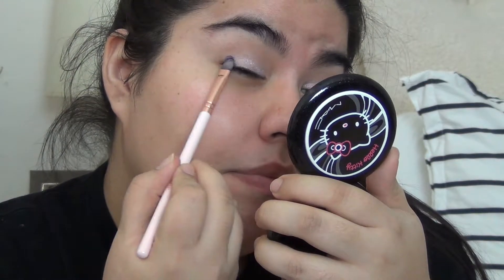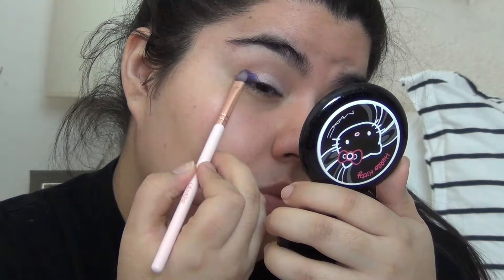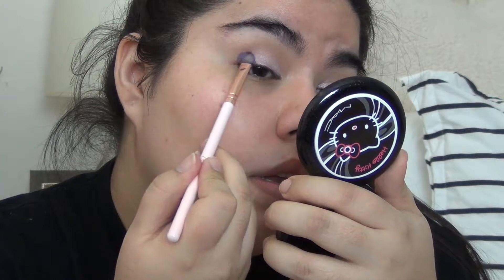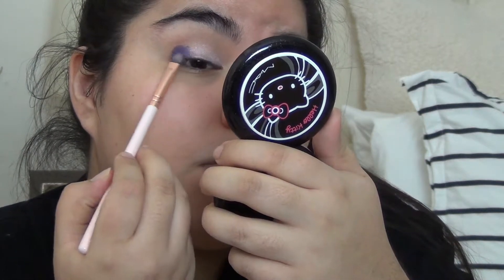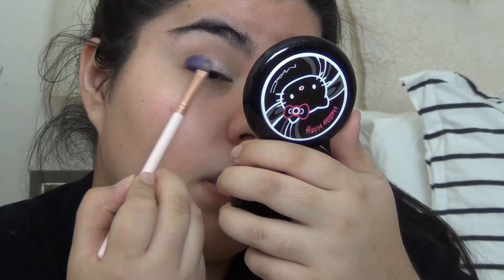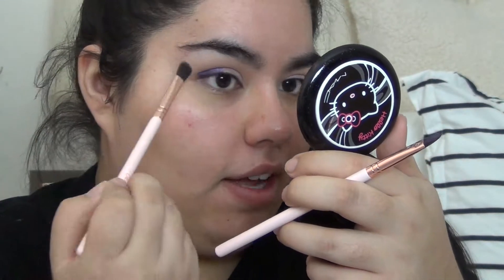I'm going to take that same flat brush because I only have one, and pick up 'Lace.' This is a gorgeous color. I'm going to pack that into my outer corner — and I say 'kind of' a lot, I should stop.